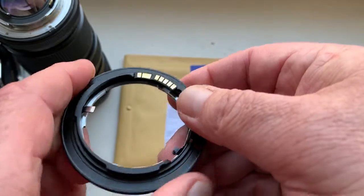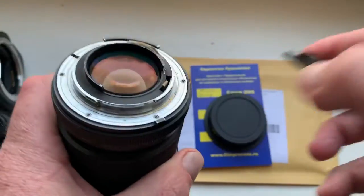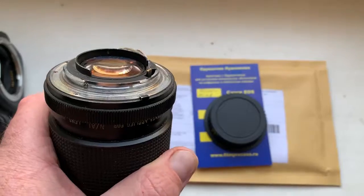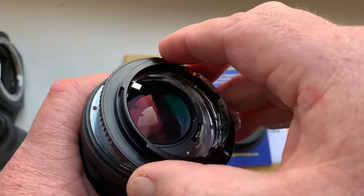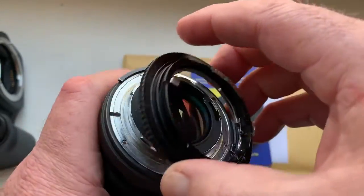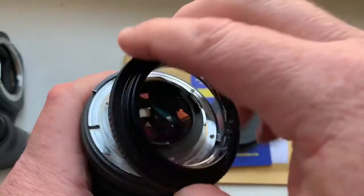I will show you how to install aperture on your autofocus lens. Look — this is my non-autofocus lens, but on manual lenses and autofocus Nikon lenses we have the same bayonet.